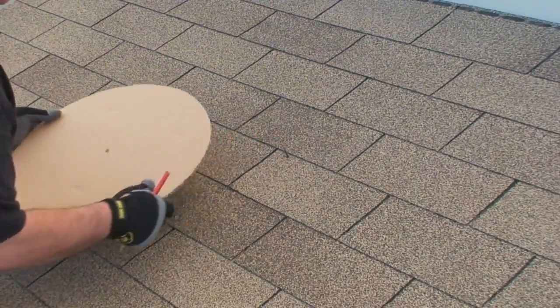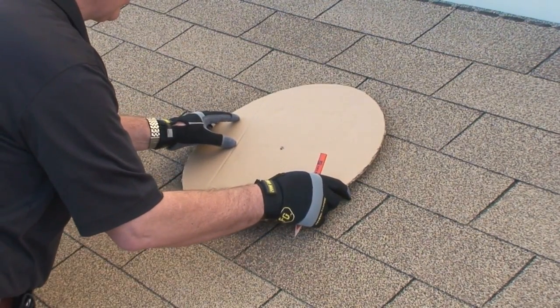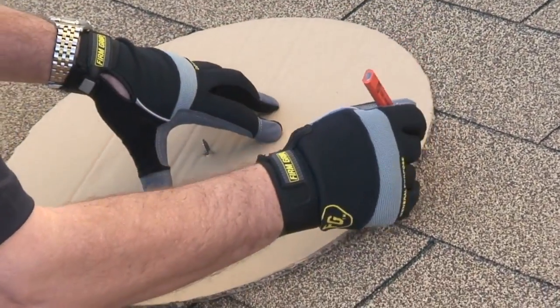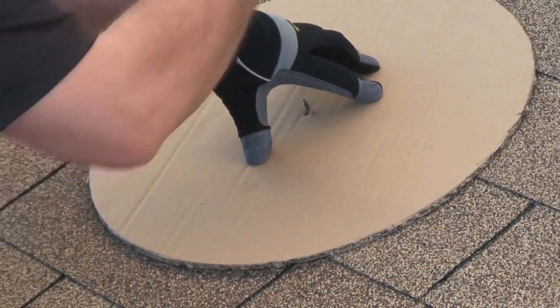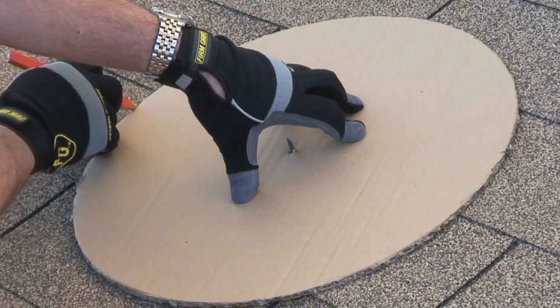Now we're going to place the template included in your kit over the screw. The purpose of that is so we can take a construction pencil and mark around the circumference of the template on the roof. You'll have a perfect guide so you'll know where to cut the hole with your Sawzall.